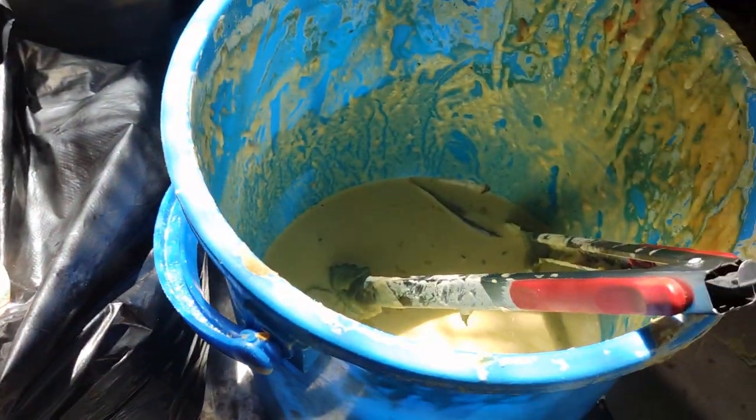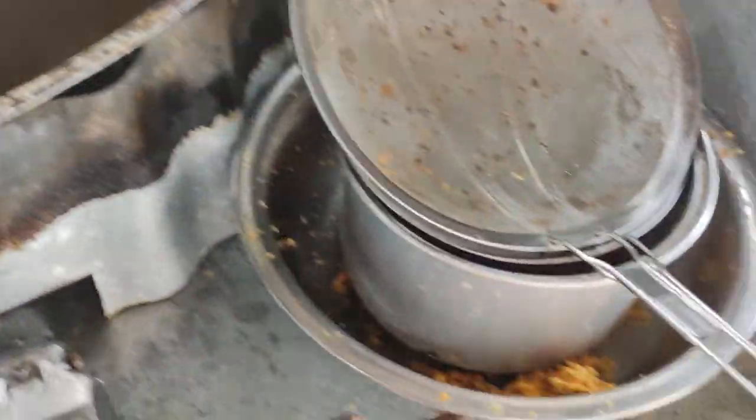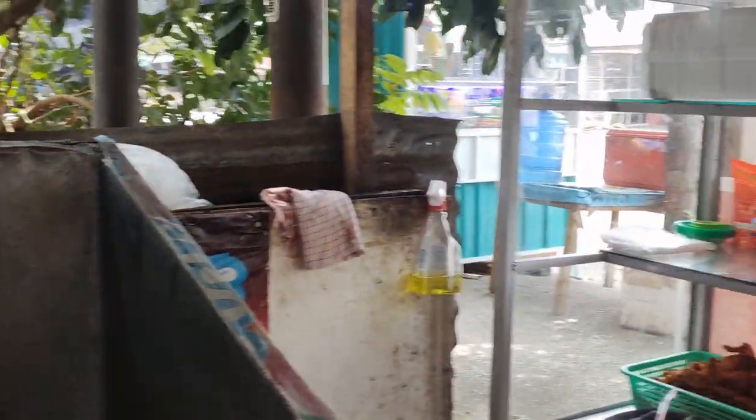And this is eggplant. So it looks like I'm going to get chicken, eggplant. This must be the batter. So it goes one, two, three, four, and then into my stomach.